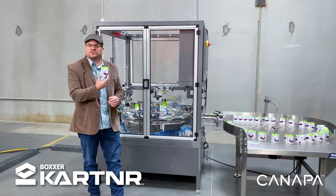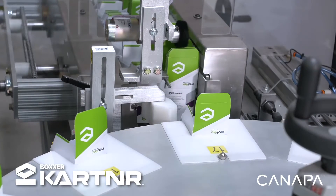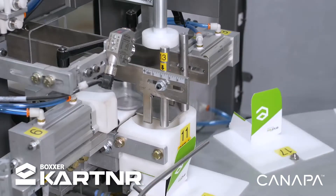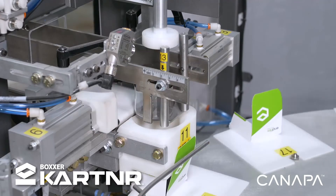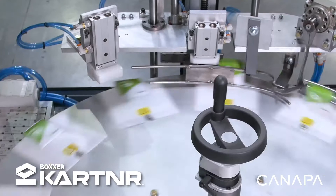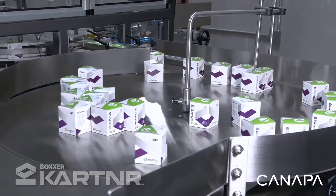An additional piece of automation that we offer is, after the labeler, going into a retail carton such as this one. So right after we get done with the filling, the capping, the induction sealing, and the labeling, we can go directly into the cartoner. That'll accept the bottle, take the flat blanks of the cartoner, pop the blanks open, put the bottle inside, close the flaps, close the top, and then discharge your retail-ready box.